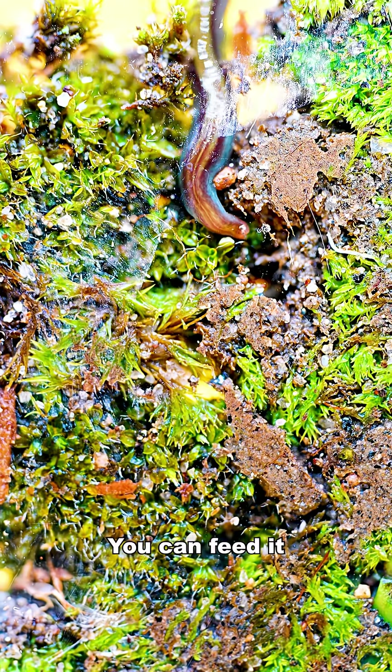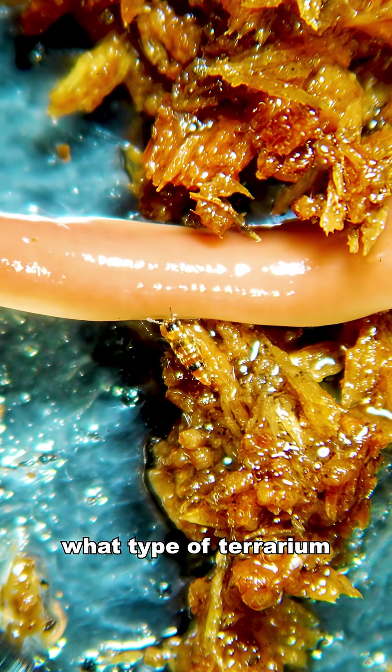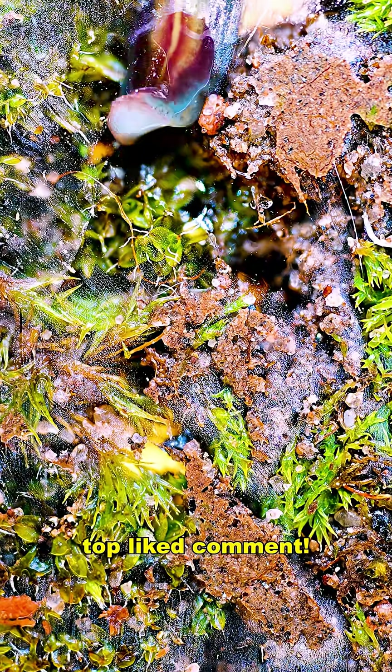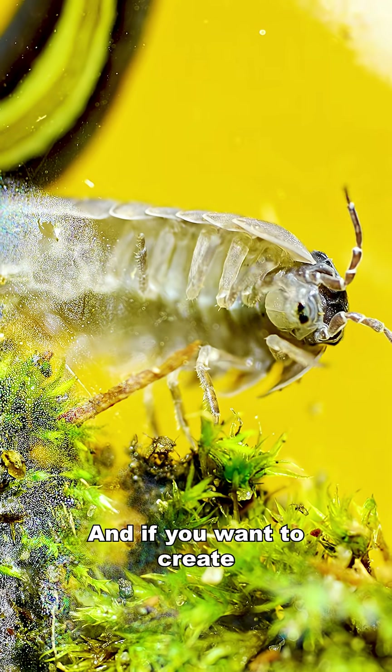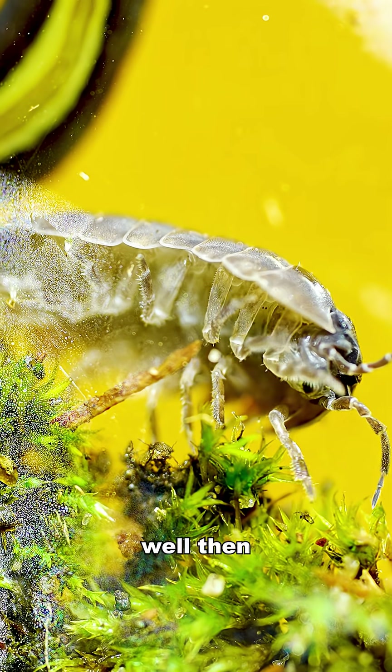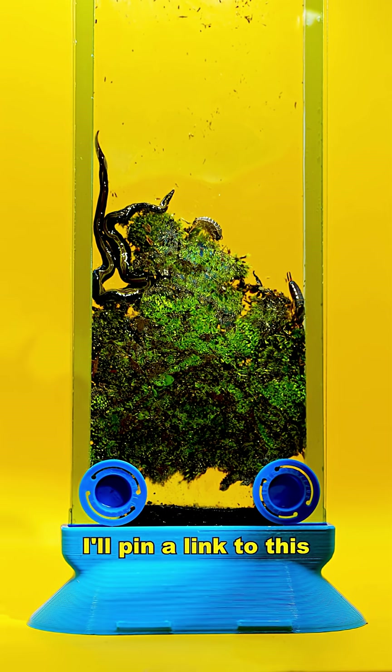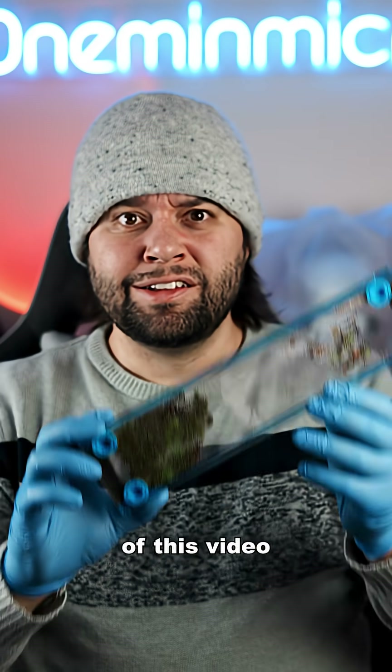You can feed it, watch it, and grow it. Let me know in the comments below what type of terrarium I should create next and I'll make the top liked comment. And if you want to create a micro terrarium, check out the MicroSafari Terra kit on my website. I'll pin a link to this in the comments of this video.